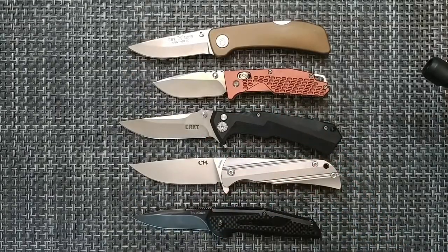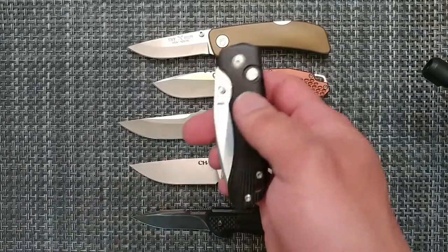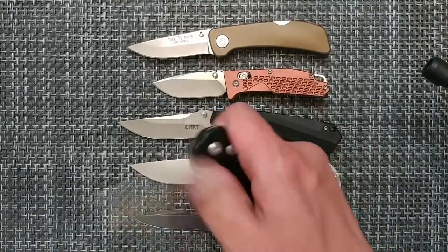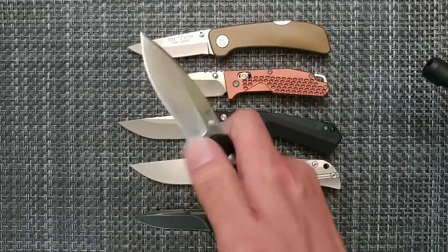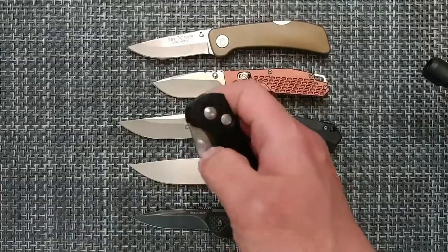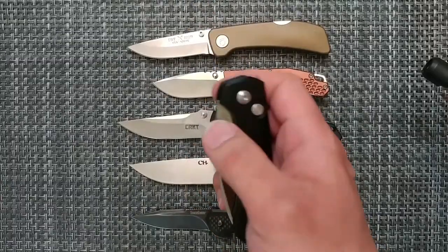You might say, 'Oh well, you should just get a different button lock.' Well, I did — I got the Tangram. But it's getting better. This is a knife where you really need to be stubborn, because it gets better over time if you're willing to work with it.